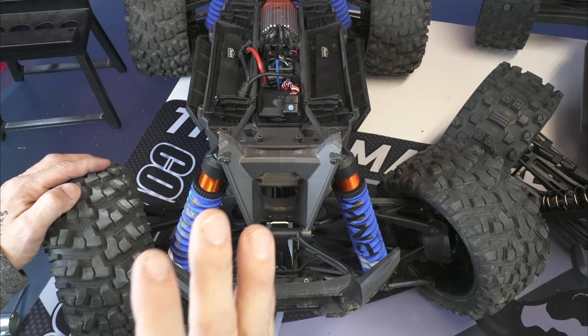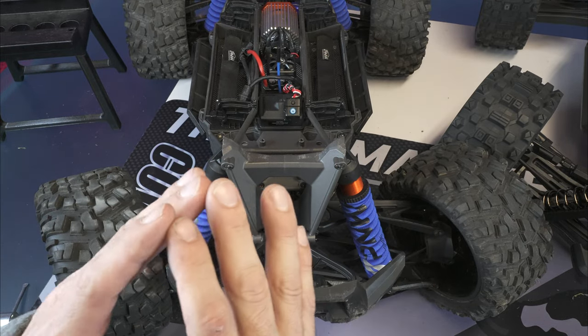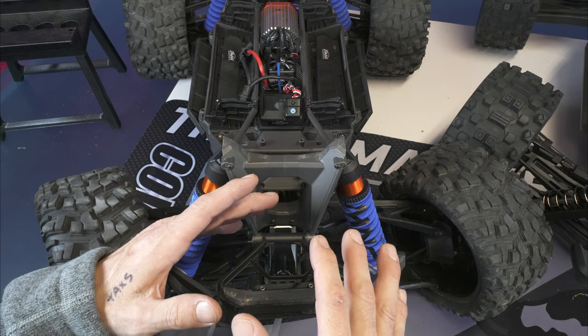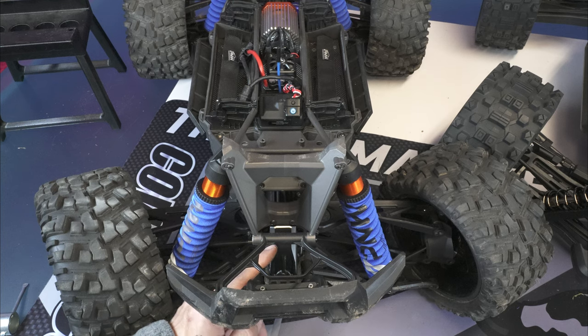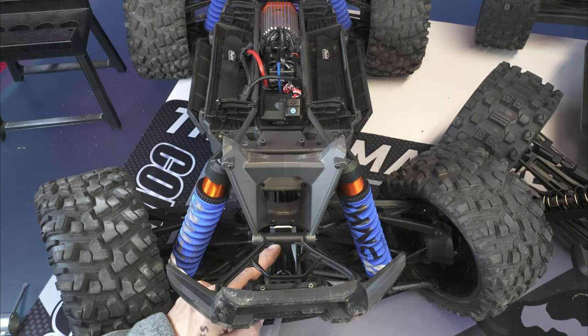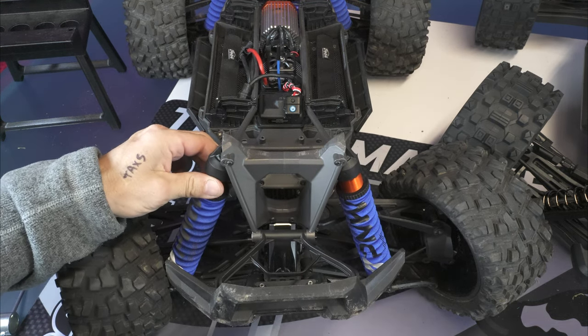One cool thing about the Traxxas X-Max is you can definitely upgrade these trucks to the hilt — the aftermarket support is everywhere. Traxxas is king. Both trucks have front and rear removable diff housing covers, which makes them super simple to get to — big thumbs up for that.